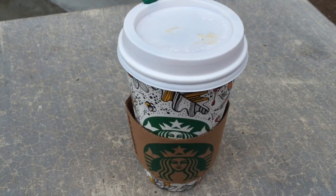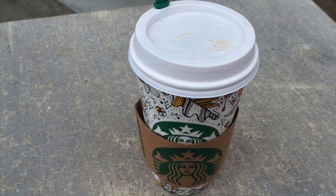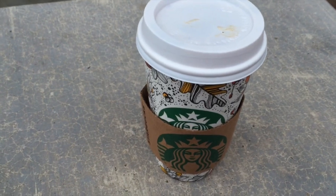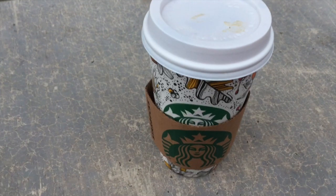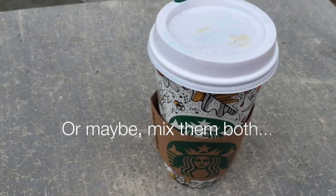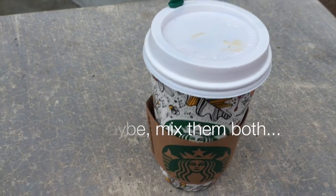Hello everybody, this is Nancy from Starbucks Crazy, and I am really, really excited. I got a graham cracker latte — I didn't even know these things existed until I read about them online last night. I'm so excited. I gotta confess: I'm not a real big PSL fan, but I love graham crackers, and I am hoping that this is going to be amazing.